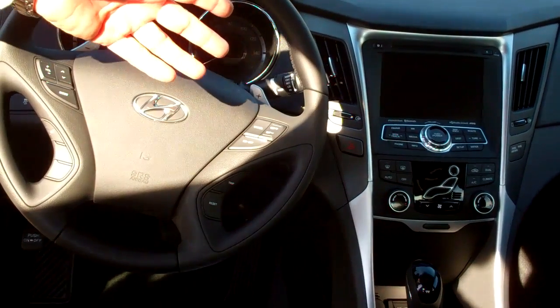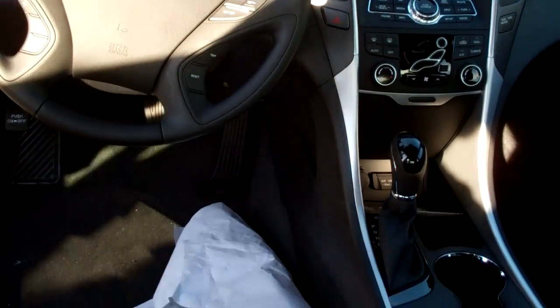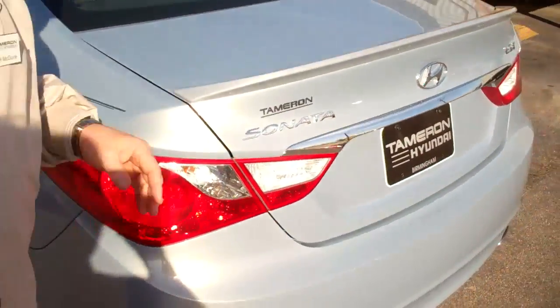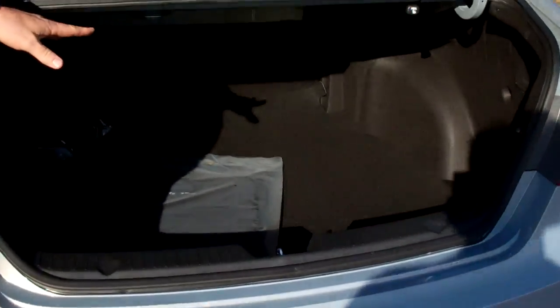This particular one has navigation and sunroof. They'll come with heated front seats on them. This one also has a rear spoiler. On the trunk area, tons of space in the trunk area regardless of whether it's an SC, GLS, or limited. You can also pull these levers right here in the rear seats to fold down in the vehicle.